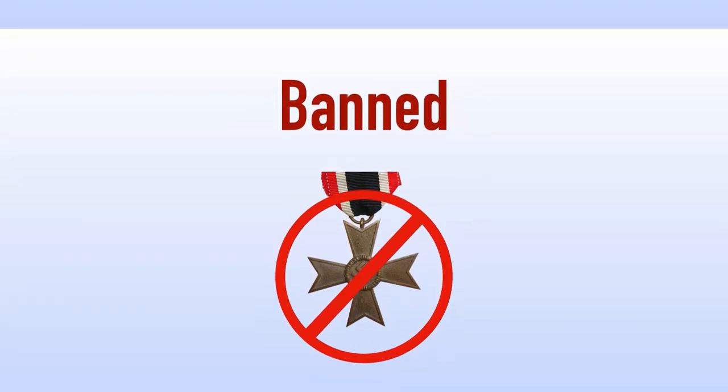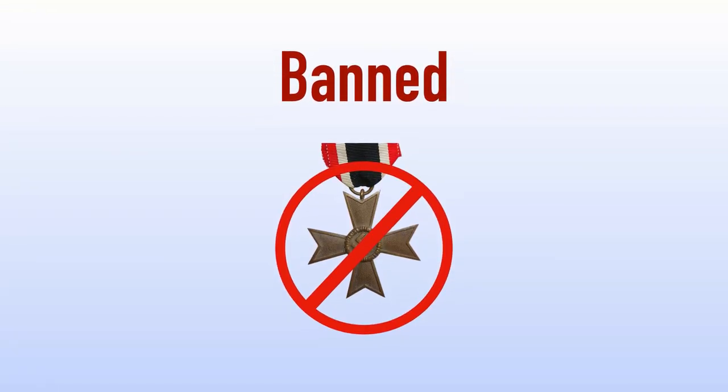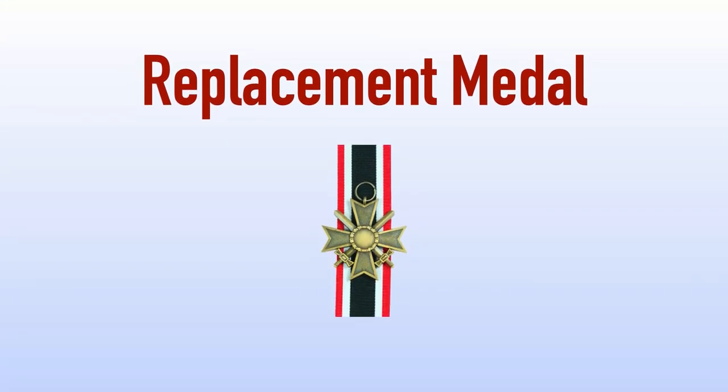The wearing of Nazi-era decorations was banned in Germany after the war ended, as was any display of the swastika. Veterans awarded the War Merit Cross were therefore unable to wear it either in uniform or publicly on civilian dress. In 1957, the Federal Republic of Germany authorized alternative replacement versions of these World War II-era decorations, which could be worn on the Bundeswehr uniform and in civilian dress. The new version replaced the swastika on the obverse central disc with the date 1939, as on the reverse disc of the original version. The wearing of Nazi-era decorations continued to be banned in the German Democratic Republic until German reunification in 1990.